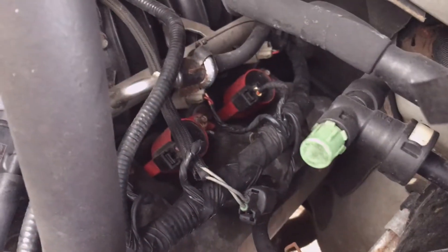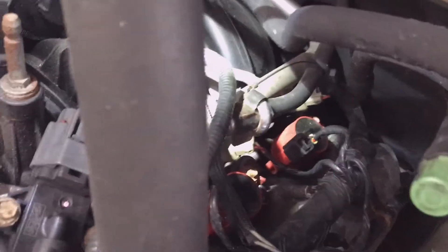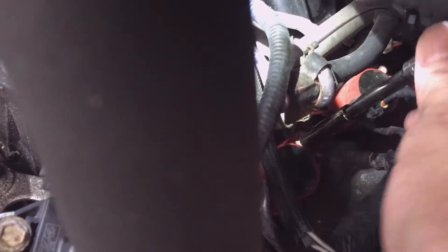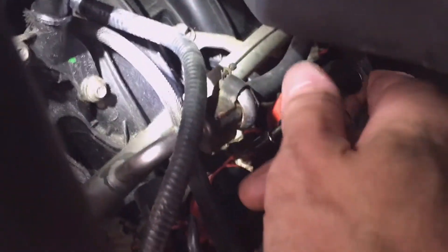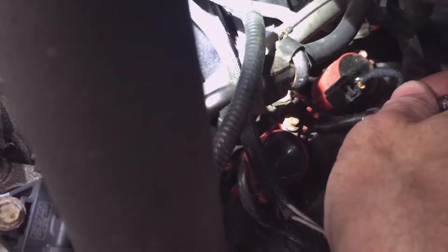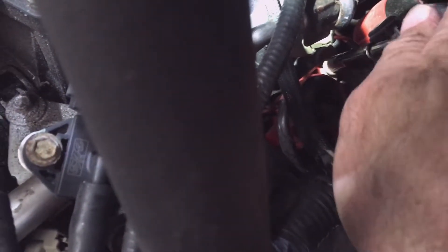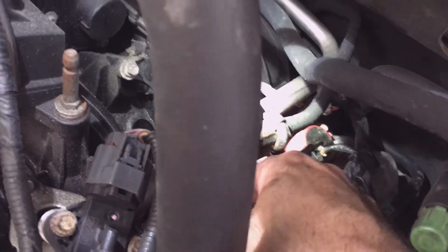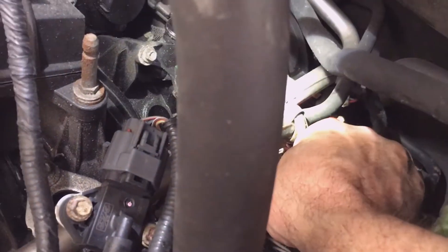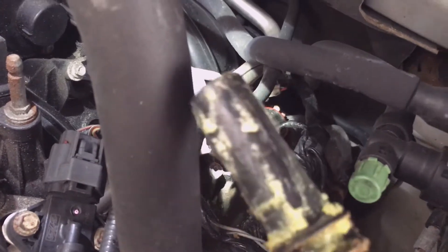It just pulls out. The last time I had them off, I used a little dielectric grease on them, so they come right off. It's a 7mm head-sized bolt holding that coil on — you can see it right here. The coil just pulls out.